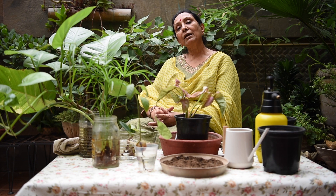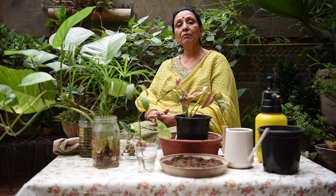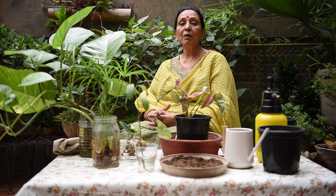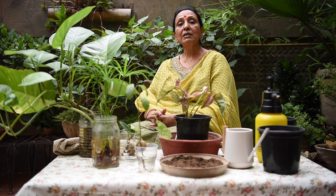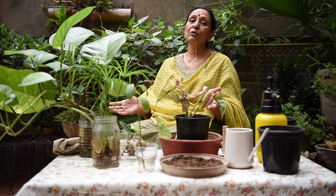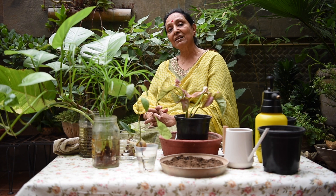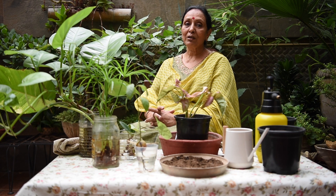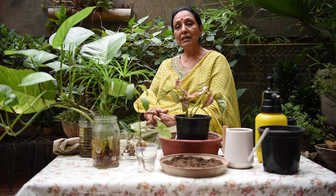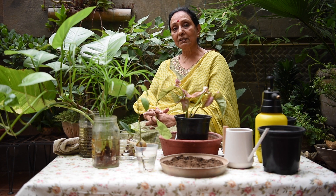Friends, I am thinking of doing one episode or a series on plant propagation. Because from propagation you can grow many plants — you can propagate your favorites, no need to buy them from the market. You can multiply your plants 1 to 2 or 2 to 4. If your friends have a birthday or a function, you can gift them a plant — nothing better than giving a plant to someone to make them happy. We will do a full series on all the ways you can propagate plants.